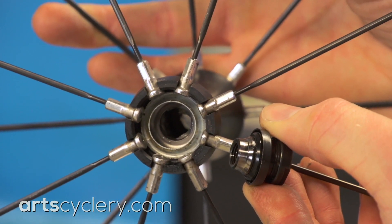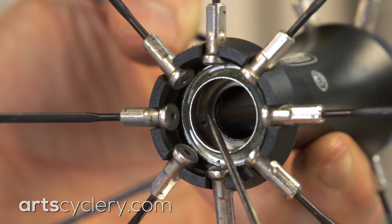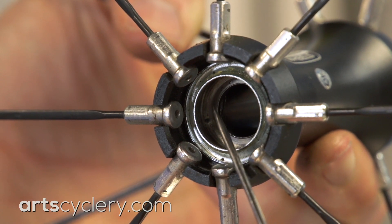Another benefit is that loose ball bearing hubs are adjustable and serviceable with just a set of cone wrenches. The biggest drawback is that once a bearing cup is damaged, the hub shell has to be replaced, and that means building a new wheel.